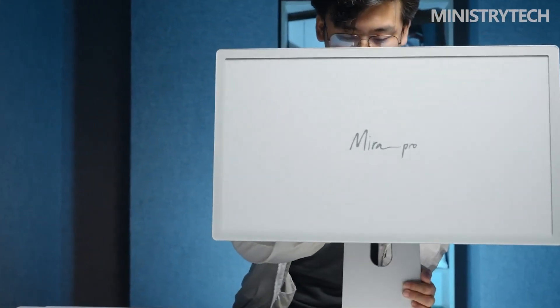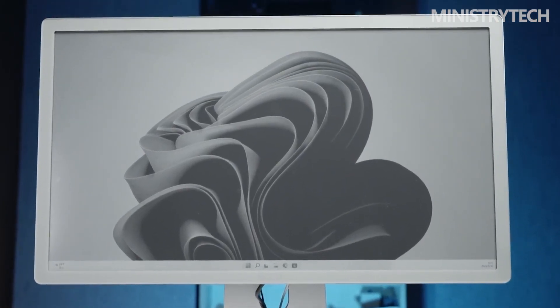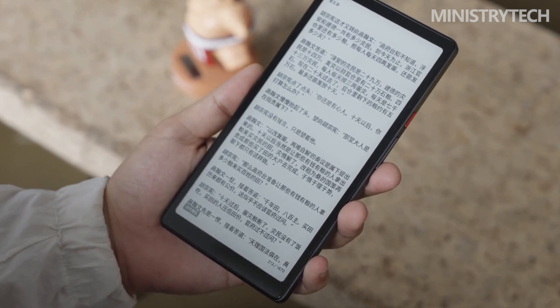Perhaps the only firm with the broadest selection of e-ink products is Onyx Books. On one end of the scale, the firm sells e-readers like the Poke 4 Lite, which is a 6-inch e-ink display, and on the other, something as large as the Mirror Pro, which is a monstrous 25-inch e-ink display. The Mirror Pro targets a narrow market.